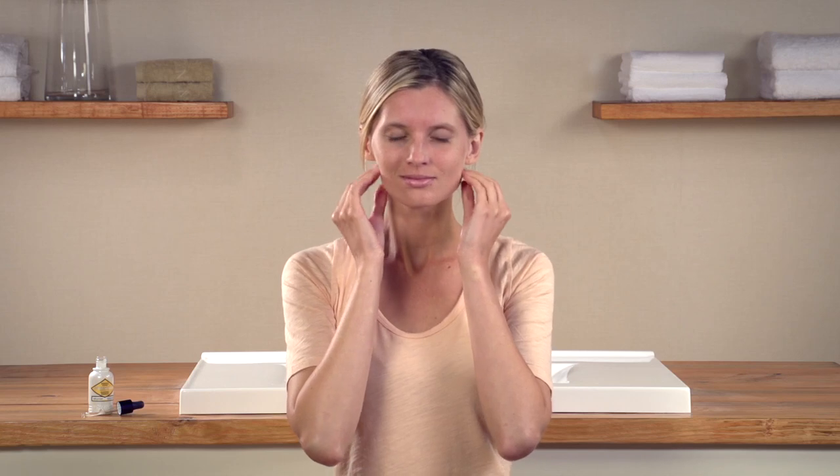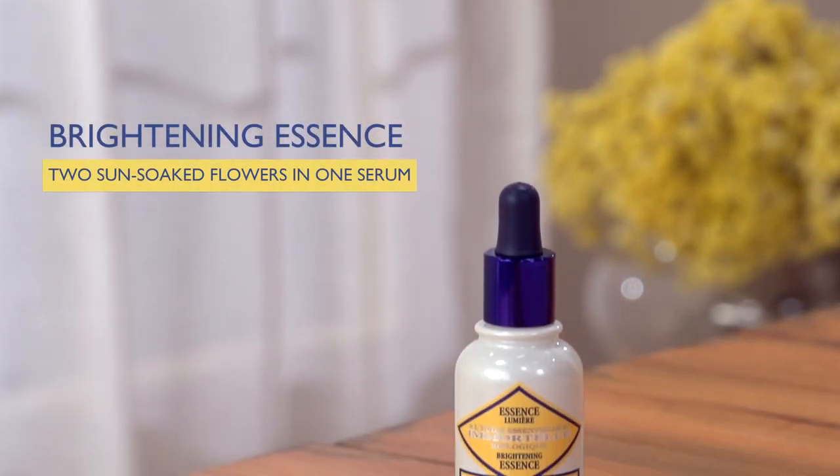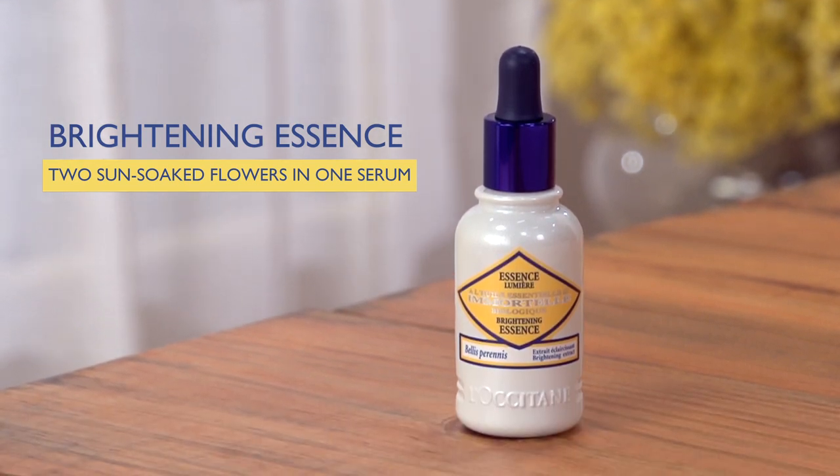Finish with a moment of light pressure on your temples to release tension. As this serum is designed to boost the efficiency of your moisturizer, follow it with the brightening cream for double effects. And once each week, apply it under your mask for more outstanding brightening benefits.